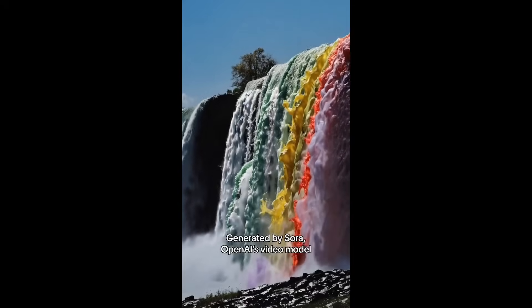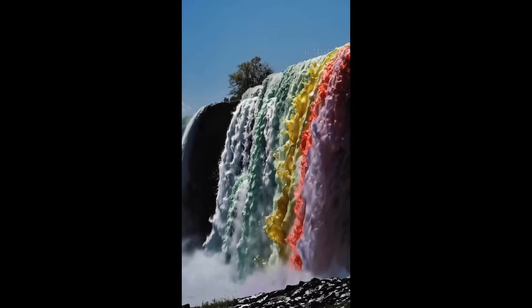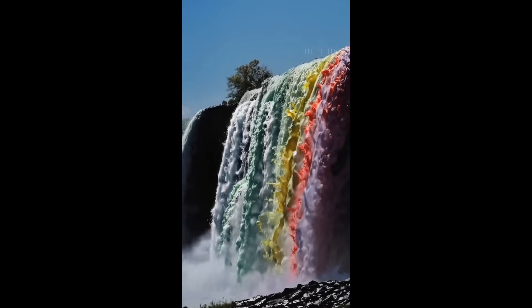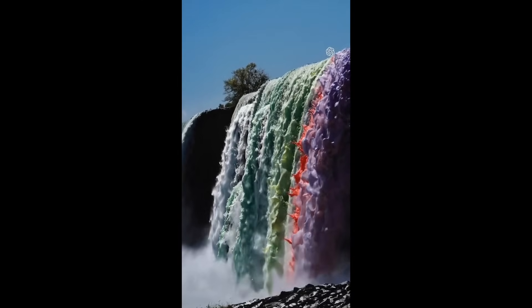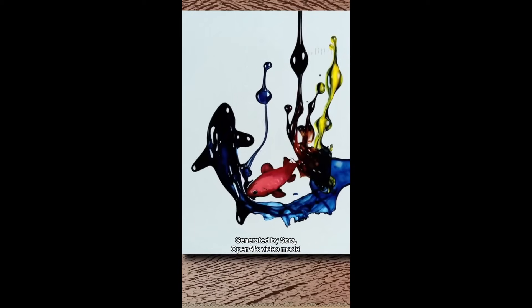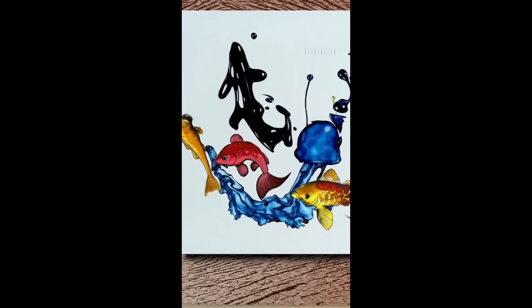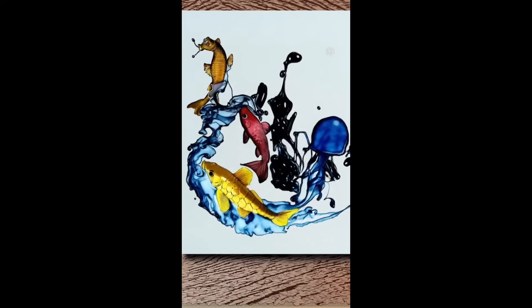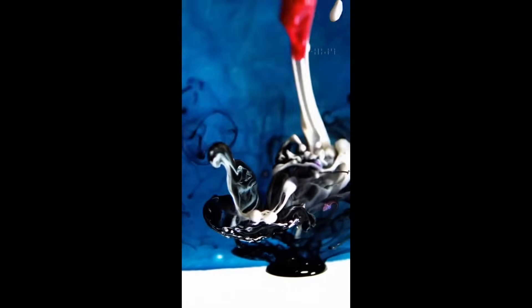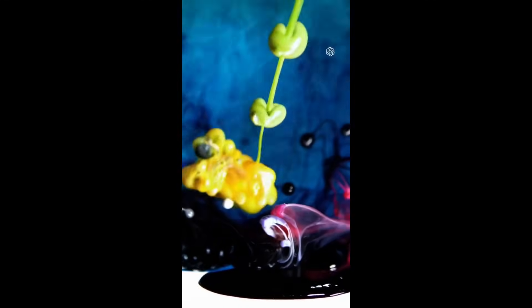The next one is Niagara Falls but with paint. This is kind of lame to be honest — it's just a portion of Niagara Falls and you can see multiple layers. This is probably one of the weaker examples. The next one also plays with liquid and looks a little better: drops of ink forming into creatures, with beautiful marine creatures. Some look better, some look a little worse, but it's good to see that fluid movements are getting better with animation.